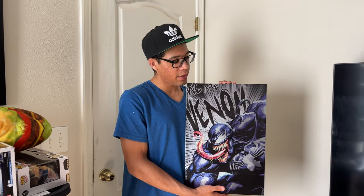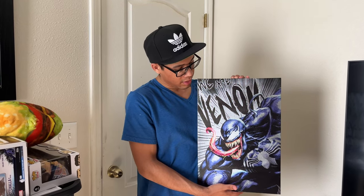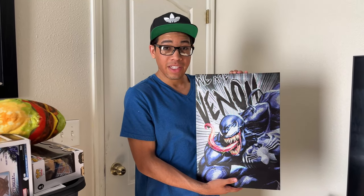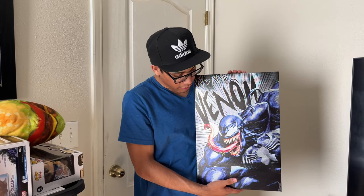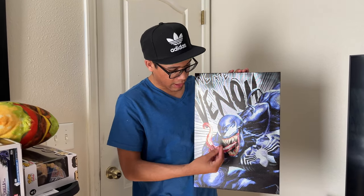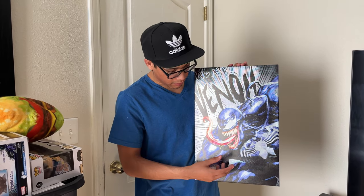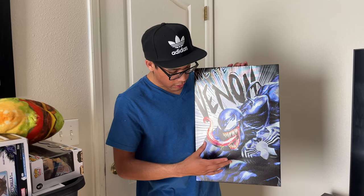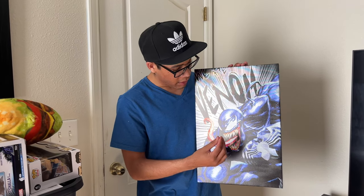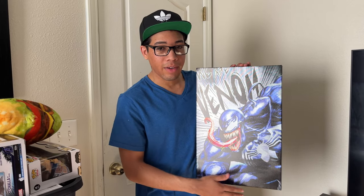Next up, we got Marvel's Venom right here. It says 'We Are Venom' — one of Venom's famous quotes. I picked this one up at Ross for $10. What I love about it is that it's got this metallic finish. I love the colors — the bright green, red, the purple — but it's actually black. Really love this. One of my favorite Marvel characters of all time.